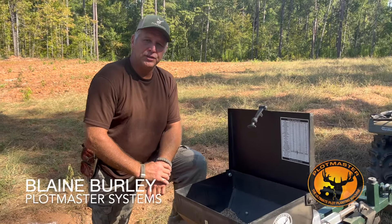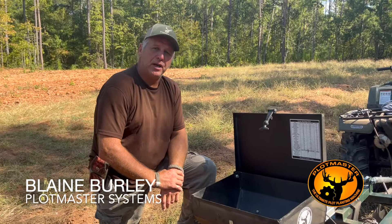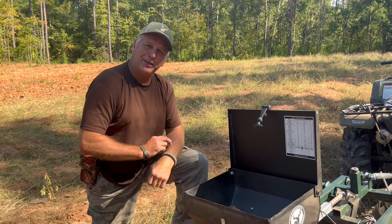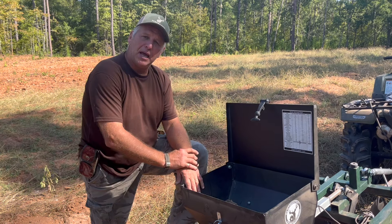Hi, I'm Blaine Burley with Plotmaster Systems. Today we're out here in Hancock County. It's food plot planting time and this is my favorite time of the year — early September — and I'm using the Plotmaster.